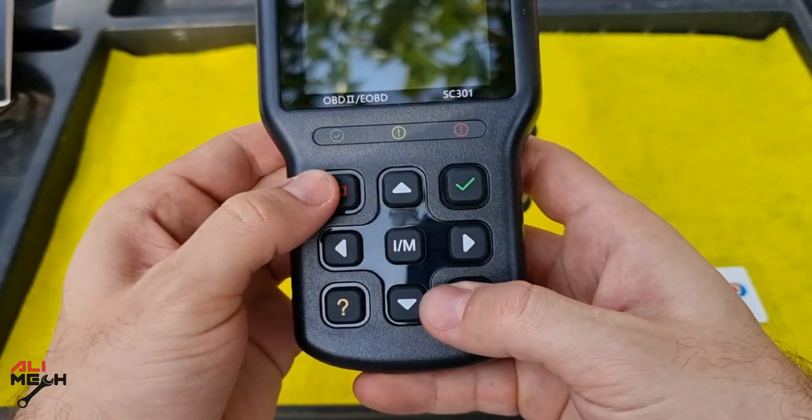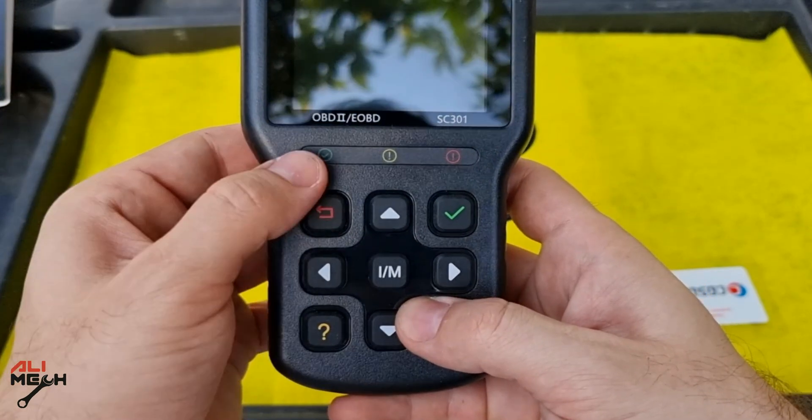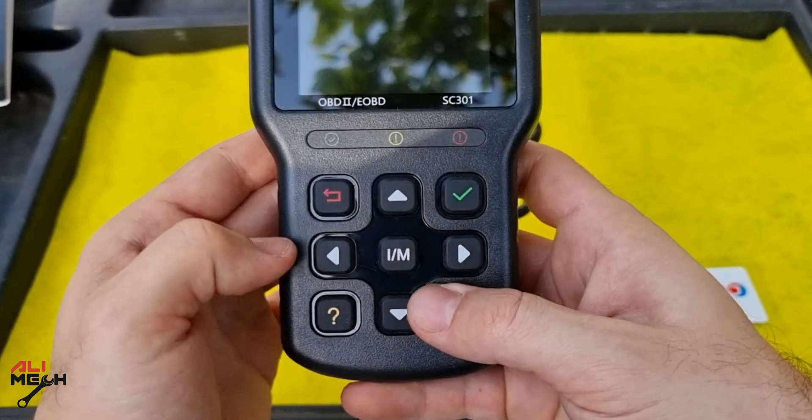The buttons are rubber, which is a good thing when your hand is dirty. There are three light indicators for the IM readiness emission test. Green indicates the engine is okay and working properly. Yellow means the tool finds a problem — it will be one of two possibilities, which I'll show you later. Red indicates there is a problem or more than one with the system, and it will not pass the emission test.